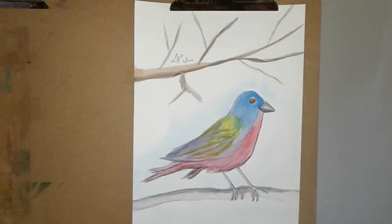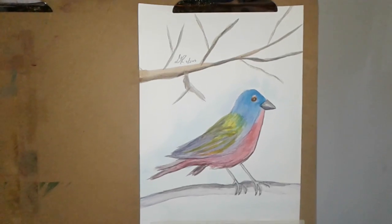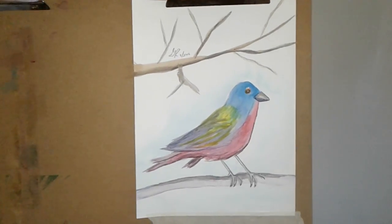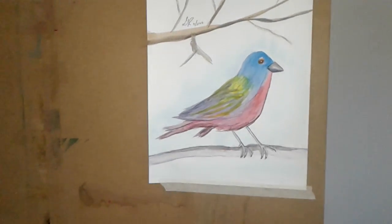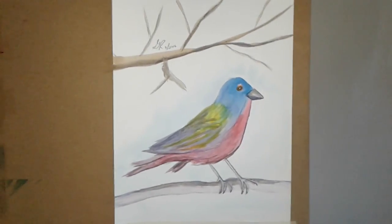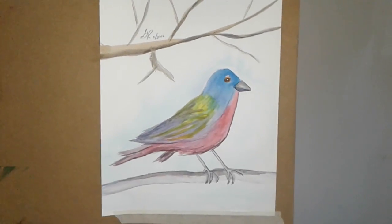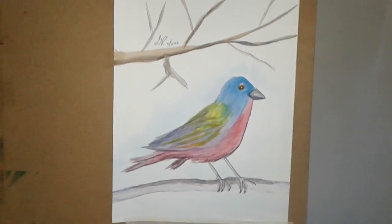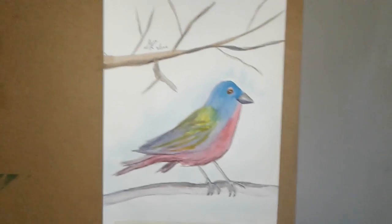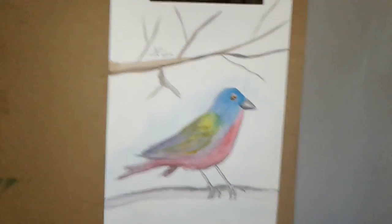Good morning YouTube. I'm going to do a short little video on painting birds. The reason I'm doing this video is not to show you a tutorial on how I painted this bird, because there are tons of tutorials already on YouTube. It's about how to incorporate your birds into a complete painting. This is a bunting — a painted bunting, literally and figuratively.